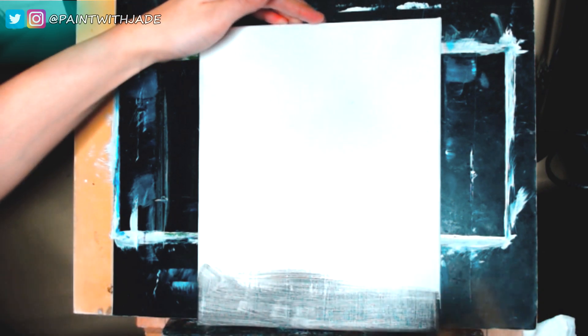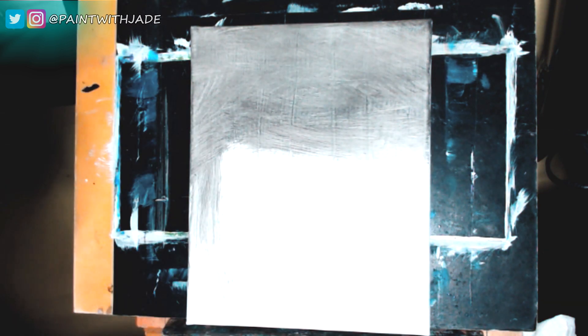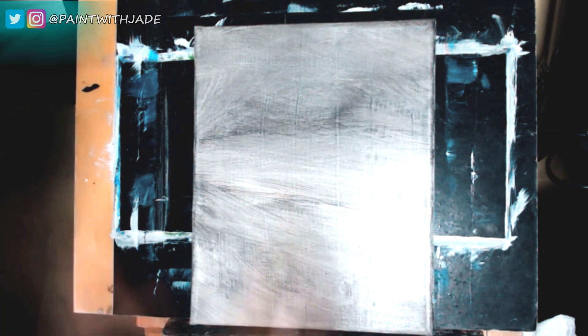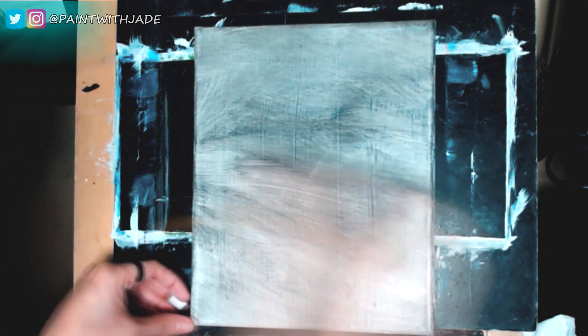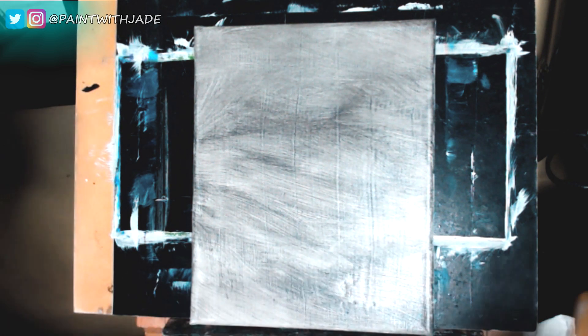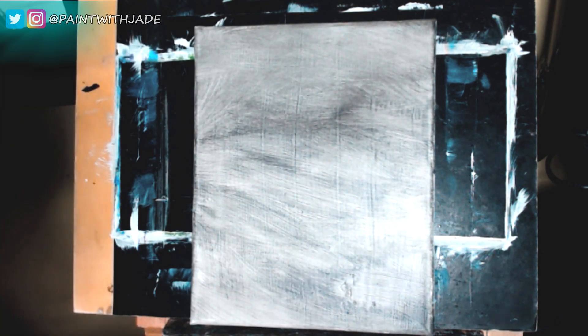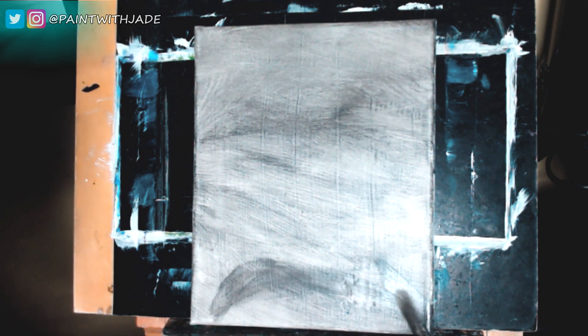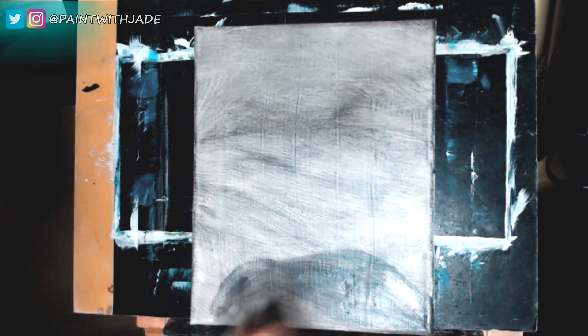Hi everyone, Jade here. Welcome to Paint with Jade. We're gonna be doing something a little bit different today — I'm gonna be doing some commentary, giving you some of the rhyme and the reason behind the brushstrokes in this time-lapse video that I did recently of a portrait value study. What that means is I focused more so on the lighting and where shadows fall rather than form or anatomy. So mostly it was about achieving that accurate lighting.